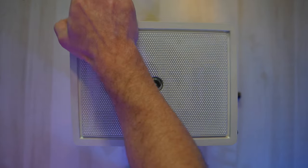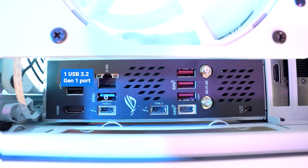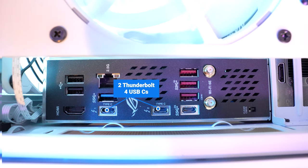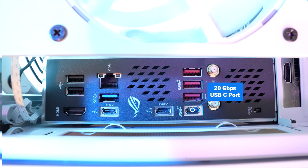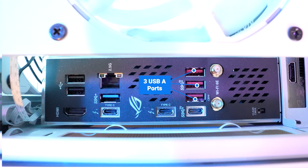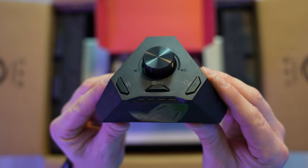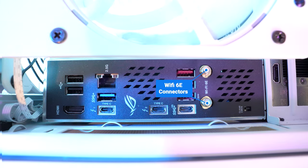To access the ports, you just need to remove this top panel. Here we've got an HDMI and two USB 2.0 ports, one USB 3.2 Gen 1 port, a 2.5G Ethernet, two Thunderbolt 4 USB-Cs, another super fast USB-C capable of speeds of 20 gigabits per second, along with three USB-A ports at 10 gigabits per second. This first one is made specifically to connect to that Rogue Strix Hive hub. The hub is also magnetic so you can mount it anywhere, just not next to a mechanical hard drive. And then next to that, your Wi-Fi 6E connectors for that fancy antenna.